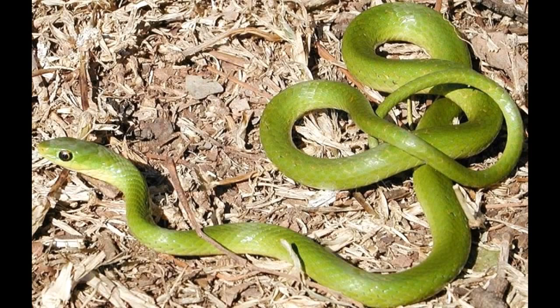Saltmarsh water snakes capture or kill their prey by biting, squeezing it, or swallowing it alive.